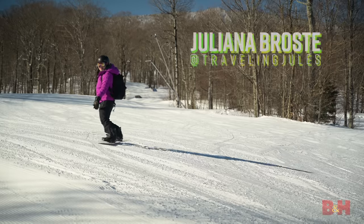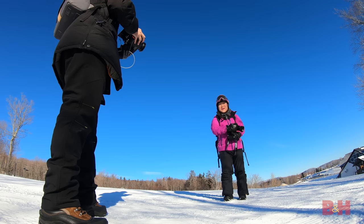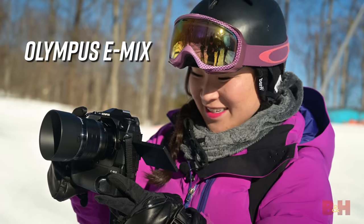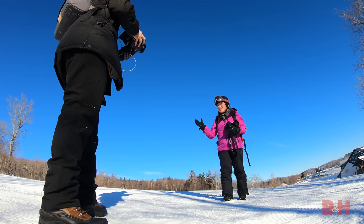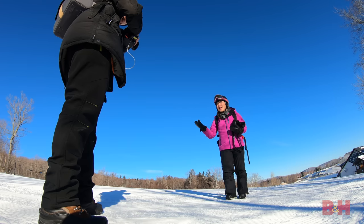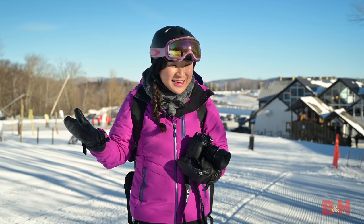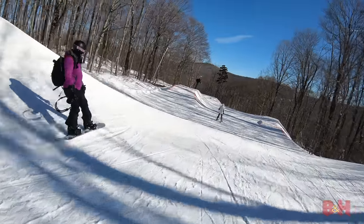Hey guys, I'm Juliana Brosti, Traveling Jewels. Today I'm hanging out with my friends at B&H. We've got a fun new camera to check out — this is the Olympus E-M1X. We're here at Killington in Vermont, and we're gonna go snowboarding, get on some skis, check out the hockey game, and there's a gondola. We're gonna have a lot of fun today with the E-M1X.